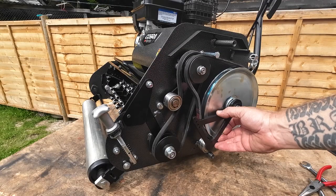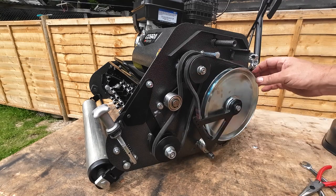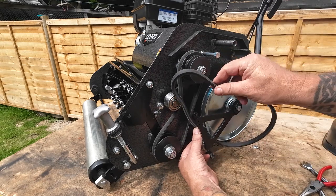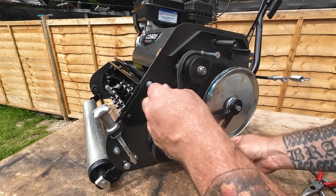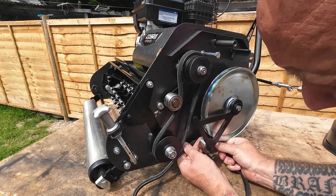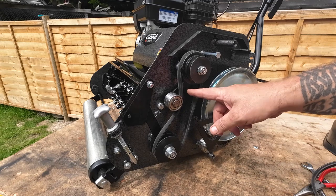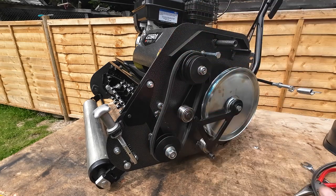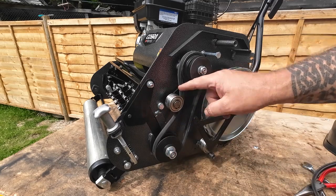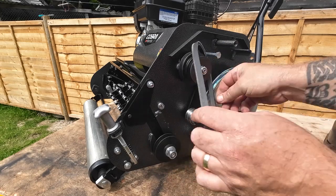Once that's out, the tensioner drops down, and you've made a clear path to get the belt away from the pulley. Ease this belt off the top, then turn the whole belt round and slide it out from underneath — don't pinch the belt — then lift it up and out comes your drive belt. For this other belt, just lift it up and put it over the top of the pulley. To remove it, simply take it off the bottom and off the top, again being careful not to pinch it.